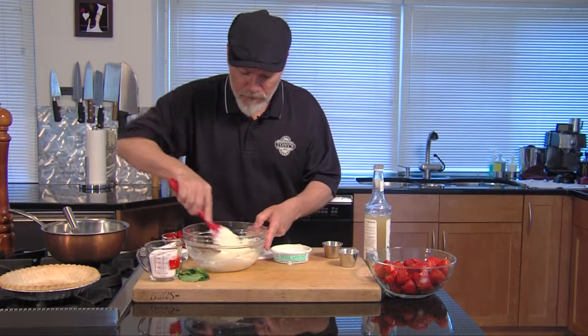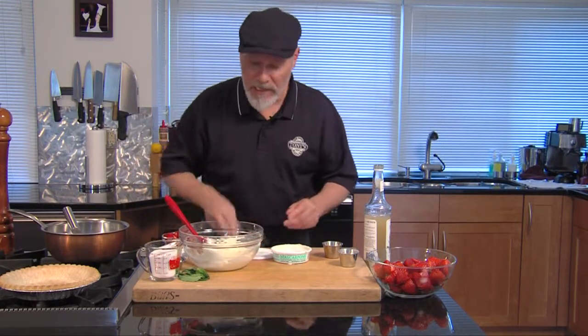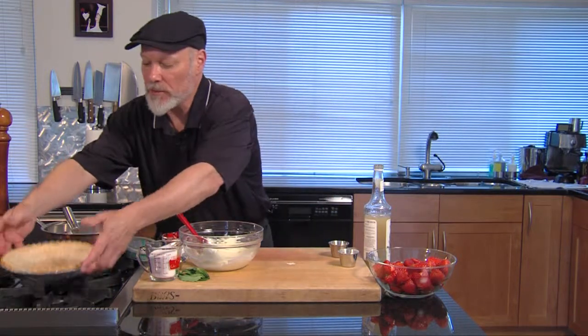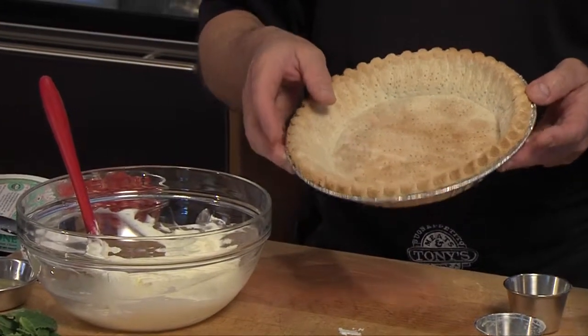We're just going to cream it. We've got it nicely incorporated here. My total mixing time was probably a minute and a half, two minutes — really nice and soft. Now, I've got a pie shell here I pre-baked. When you pre-bake your pie shell, you want to make sure you get it nice and brown so it'll stay crisp.